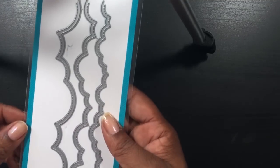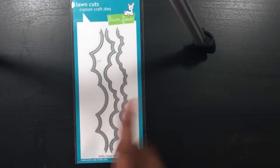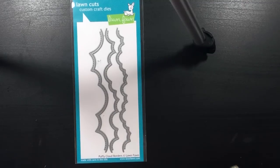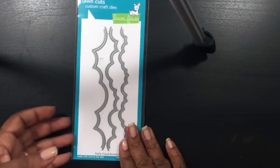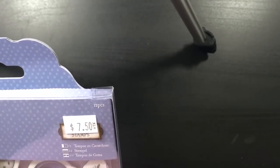I grabbed the puffy cloud border die. I should have ordered this from Jamie's shop, Not Too Shabby, and I didn't — and when I went back it was gone. So when I saw it today I was like, yes, I'm going to grab this, I have to have it. This was $15, not too bad I think.